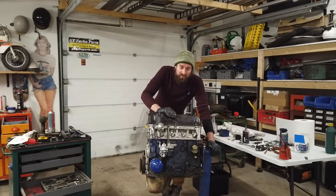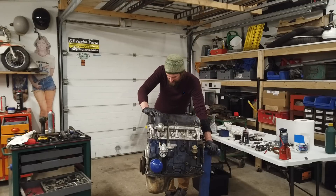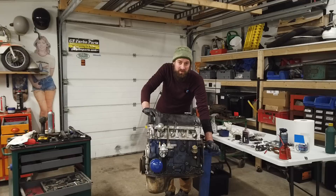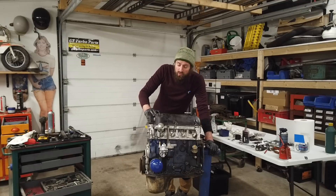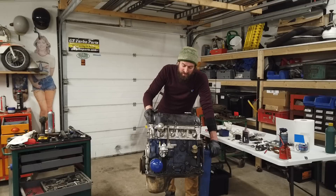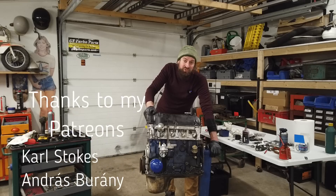This is as far as I'll go in this video, because I'm going to install the engine back into the car now. I need to fit the clutch and all that, of course. I want to fit the manifold and carb once the engine is in the car, because it will be a lot easier to reach the engine mount bolts without that stuff in the way. I will install the engine off camera, but I am going to make a video when everything is back in the car and I start it up for the first time — because that is way too exciting to not film. See you in the next one.